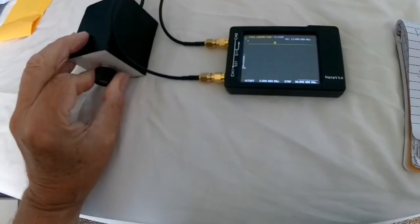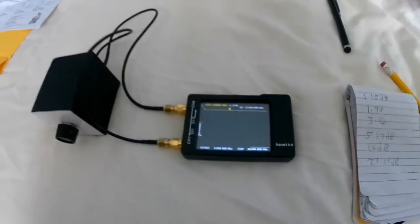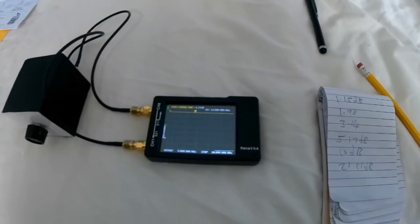Now let's go back and do the resistance measurement, or the VSWR, with a 50-ohm dummy load on it. That's the next thing.